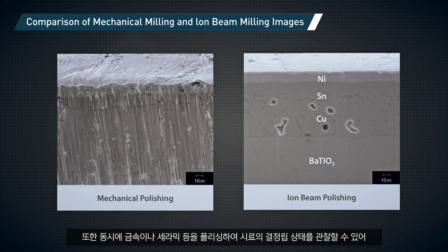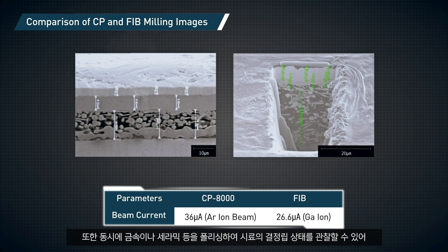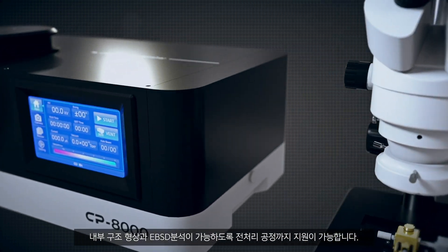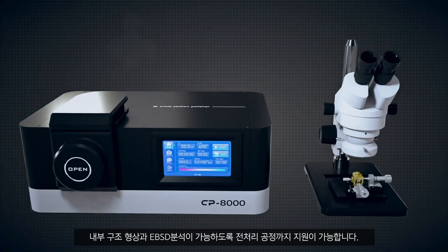In addition, the CP8000 can provide support for the preparation of metal and ceramic materials by polishing them for subsequent analysis of their internal structure images and EBSD data, so as to allow the observation of grains from these types of samples.